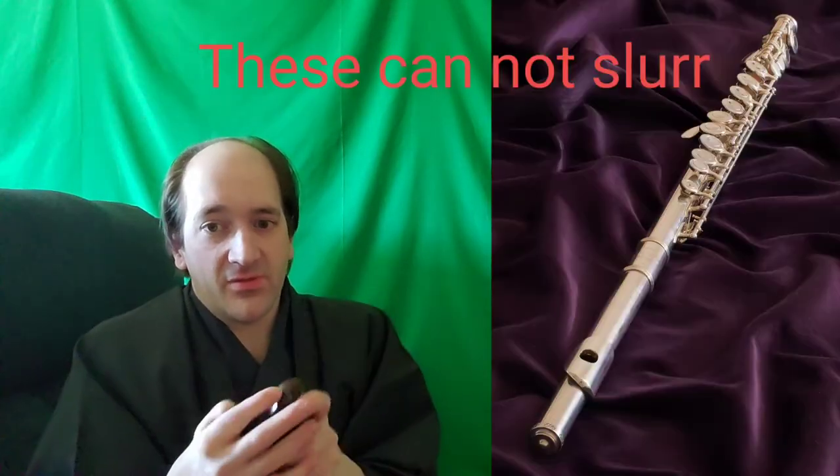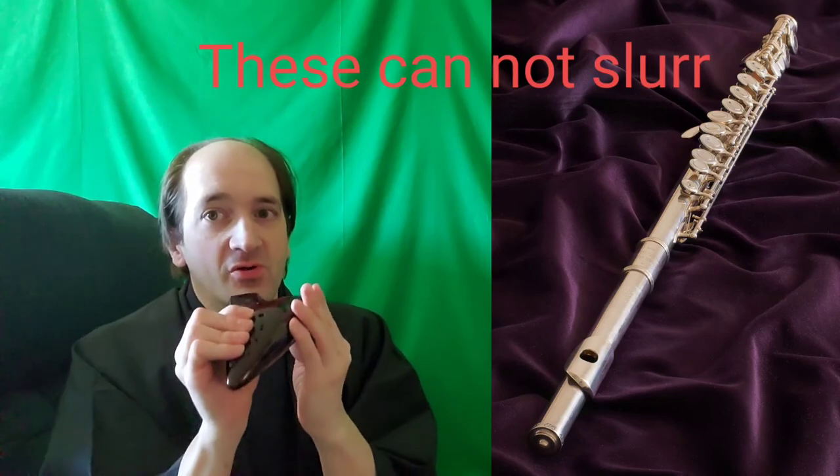You can practically slur from any note to any note — just by sliding your next finger or sliding your thumb hole you can slide into the next three notes. The flute can't do that. You can even slur chords, and you can kind of slur into the next chamber even if you lift your pinky for the D-sharp really quick.